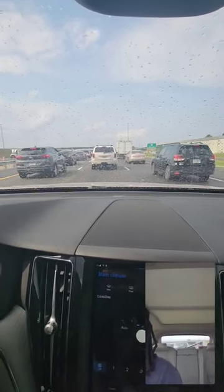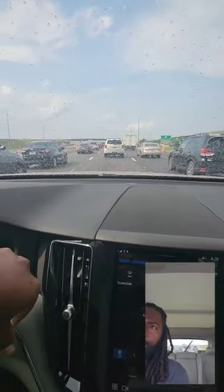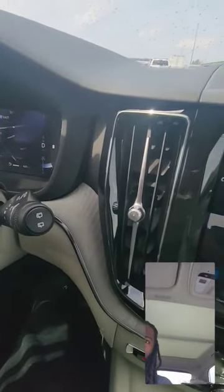Now if you want to work the back wiper, as you can see, the back window is covered. Thank you for watching — there go your windshield wipers.